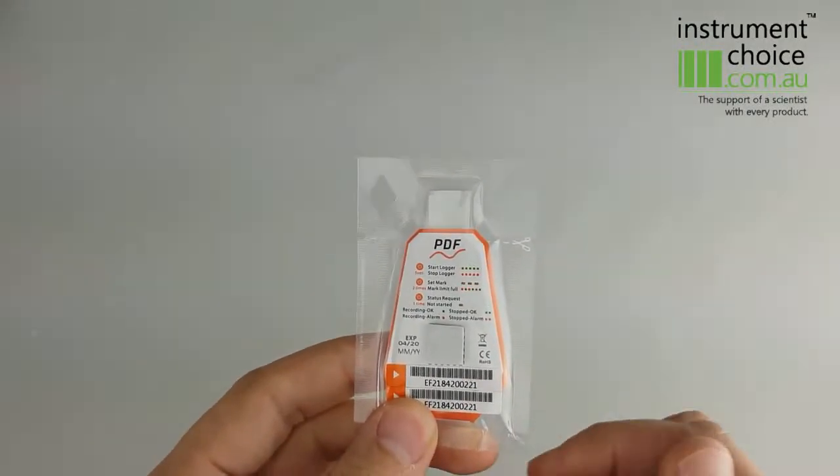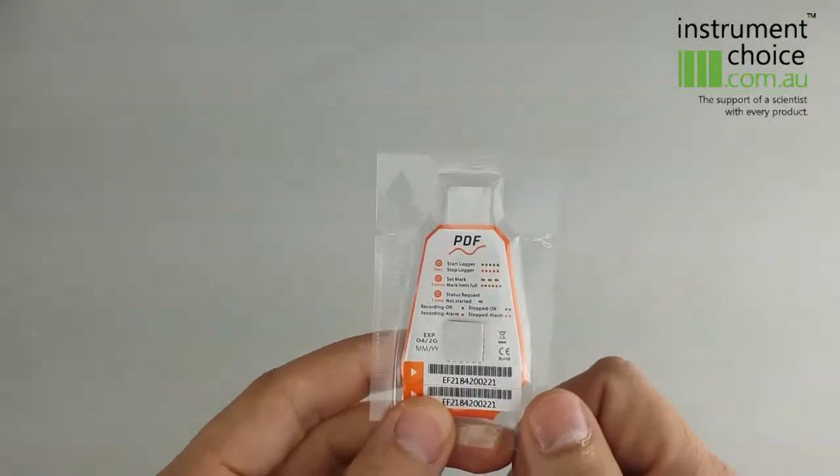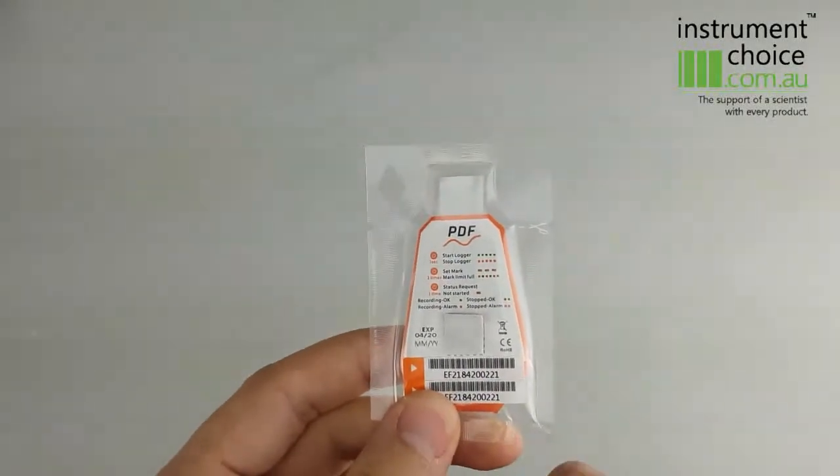All that the end user needs to do is simply rip off the top piece, plug it into their computer, and it will give them a PDF report. So what we're going to do today is start this one, then send it out, receive it back, and then produce a PDF report.